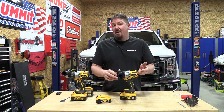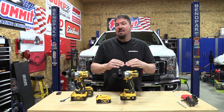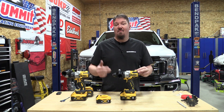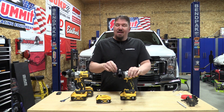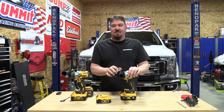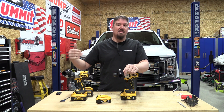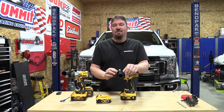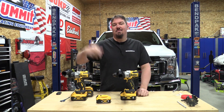The DCD998 and other Power Detect tools do not see a significant jump in power from FlexVolt batteries, but they do see more sustained voltage, which stops the cutouts you might get with the 5.0 amp hour battery. The 8.0 and 6.0 amp hour batteries really rock these Power Detect tools and put them at a level well above many others on the market. We're not done with the 998 — we'll bring it back to compare against other drills. If you enjoyed this comparison, give us a like, subscribe to the channel, and as always, have a great day.